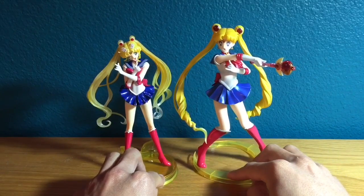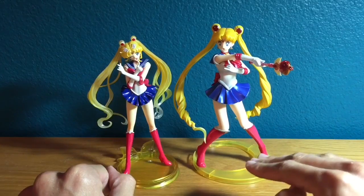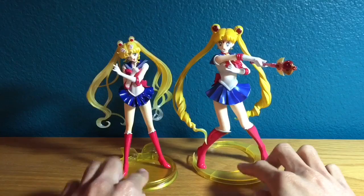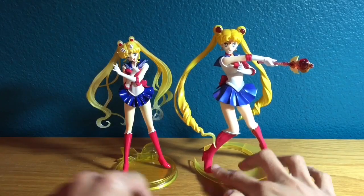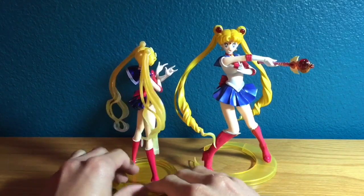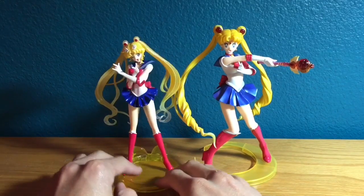Also, the classic figure is a little bit thicker — everything on the Crystal figure is thinner, and the classic one is thicker. Then you have the two different stands: this one is a crescent moon and permanently fixed to the figure's feet, while the Crystal one is a circle with a bow on the back and is removable, as I showed you earlier.